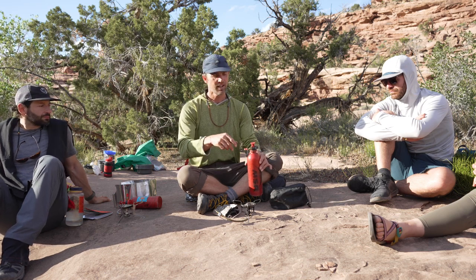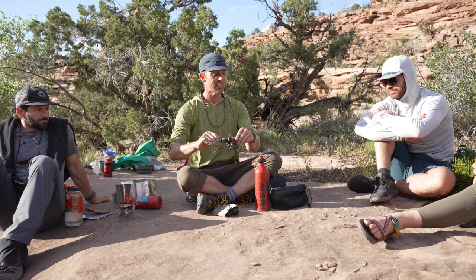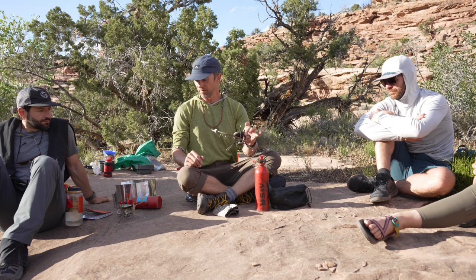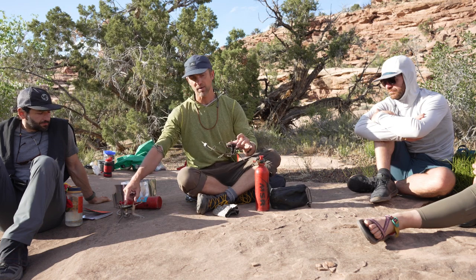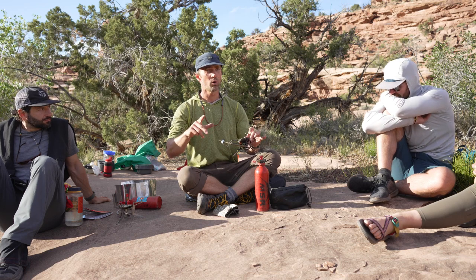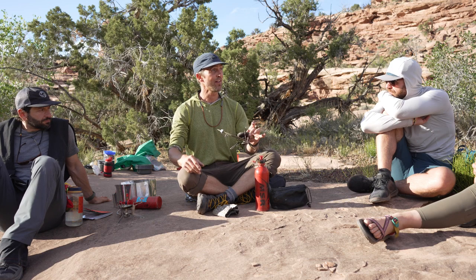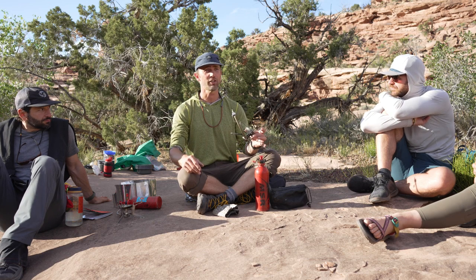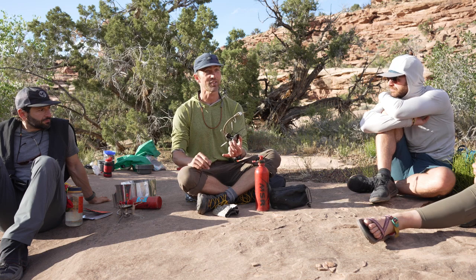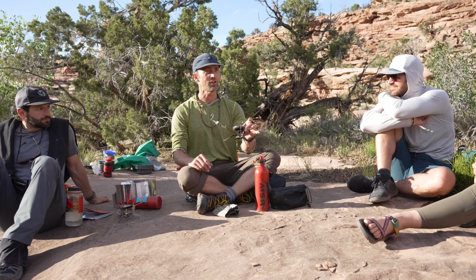Luckily for us, these stoves are really easy to field maintain. So if you have any issues with your Whisperlite — I have a brand new one and two older ones, and last I checked they work just fine — if you have any problems, that's actually a good learning moment. We can take it apart and do some field maintaining. It's really easy and really satisfying, which is what I love about this stove.